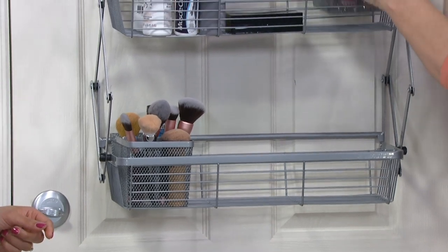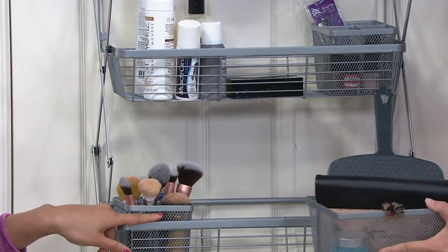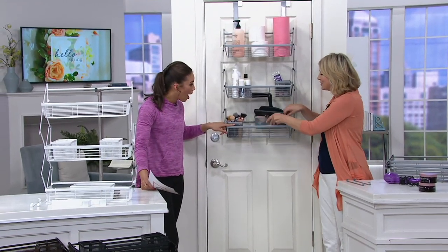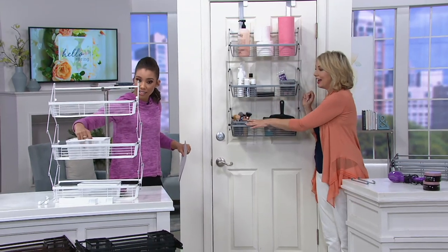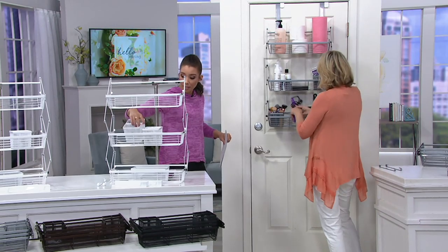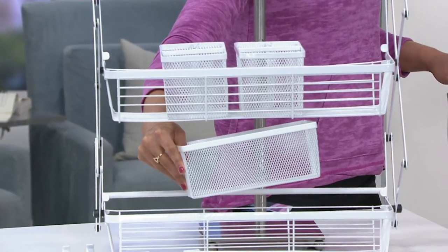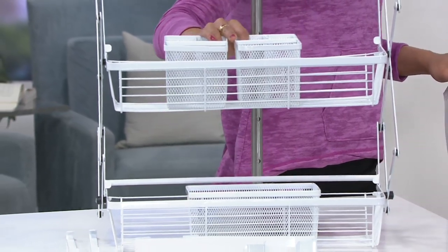I did a little manicure set in this one, and if you want to take it to another room you can do that. Now the little baskets — you can find these on qvc.com, right? No, they come with it! You're getting the set of three baskets: two small ones and then a larger one on the bottom. A great way to get everything organized and up off the counter.